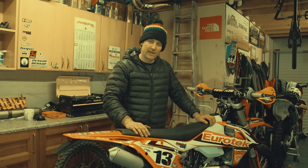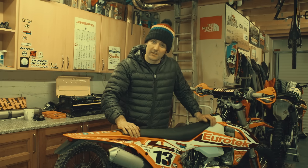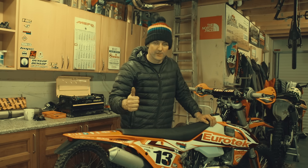Bike's all fettled up now, ready for Cal — second round of the British Extreme Championship. Just got to get the kit ready now and then head over there: walk the track Saturday, race on Sunday. See you guys there.